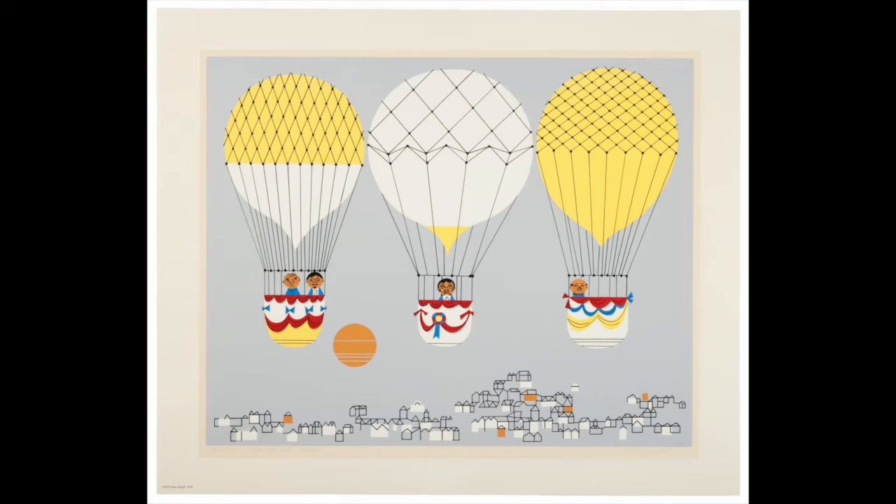The base of their balloon has red and white bunting with blue bows. The middle balloon is mostly white with a shock of yellow at the bottom. Only one man is inside, and he's wearing a white shirt with a blue coat and has a handlebar mustache. His balloon base has red bunting with a blue, red, and yellow ribbon. The balloon on the right is all yellow. The man riding in this balloon has a beard and just a little hair on the sides of his head, and his balloon has red, yellow, and blue bunting.